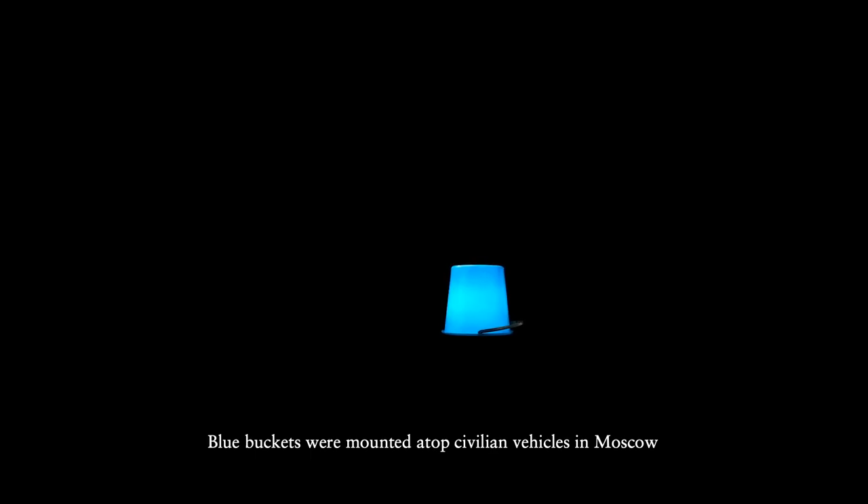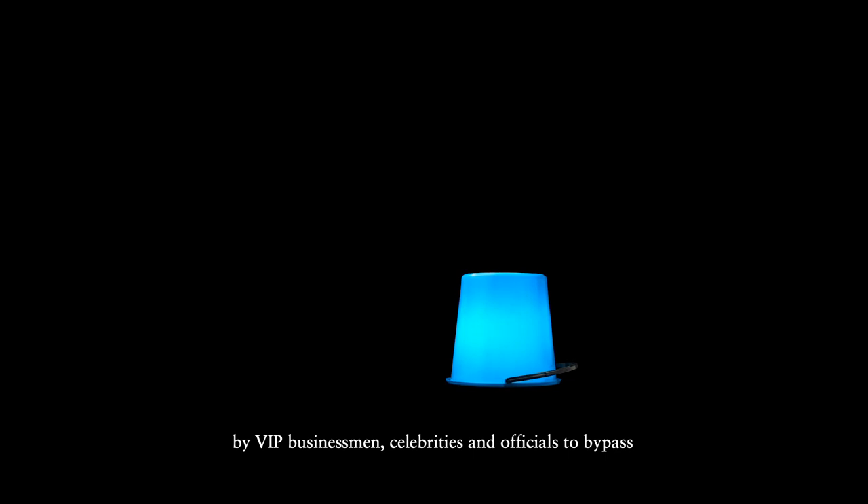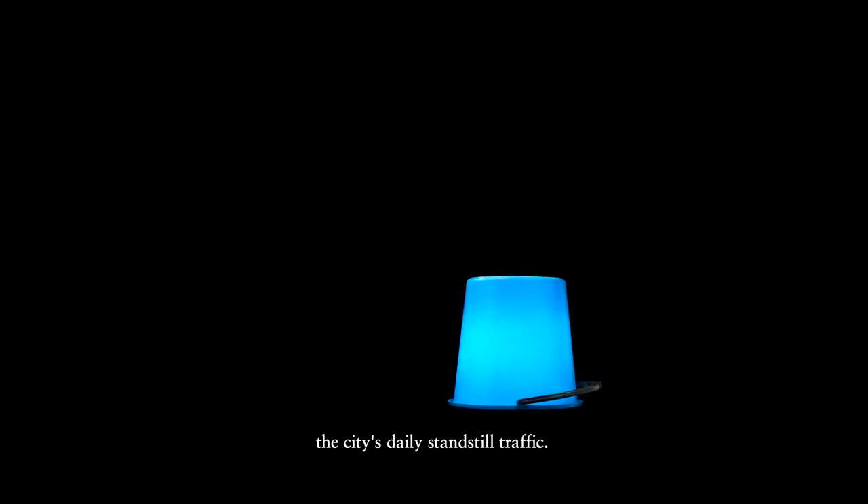Blue buckets were mounted atop civilian vehicles in Moscow to protest the misuse of emergency blue rotating lights by VIP businessmen, celebrities, and officials to bypass the city's daily standstill traffic.